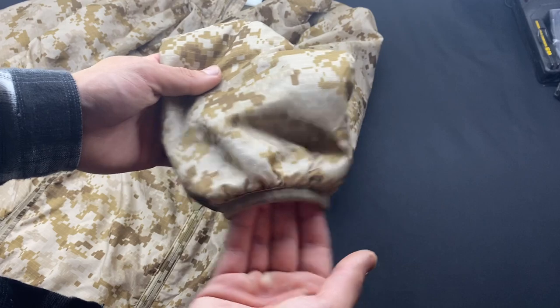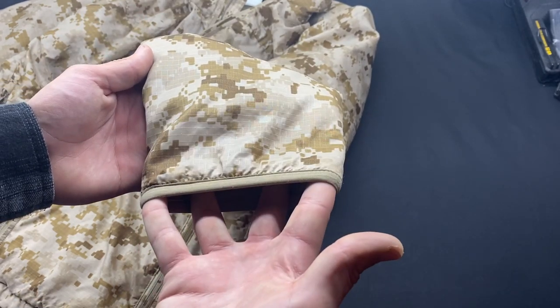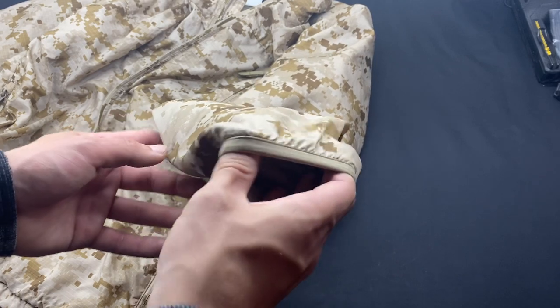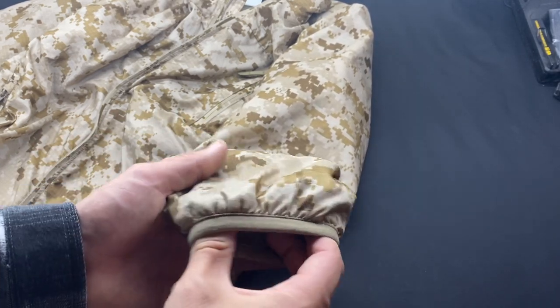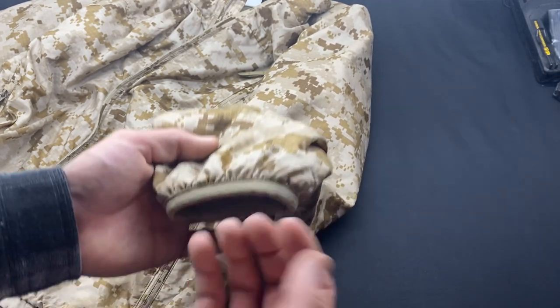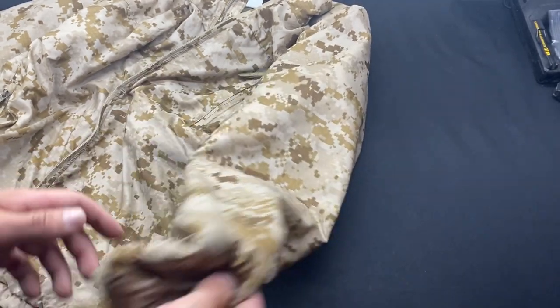On the bottom of the sleeves you have kind of an elastic retaining ring to tighten the jacket around your wrists. I find this to be very comfortable. I wasn't a huge fan of these until I really started wearing this jacket, but I find them very comfortable compared to the velcro cinch-down ones like on the ORC. They're both fine — these ones are just pretty comfortable for what they are.